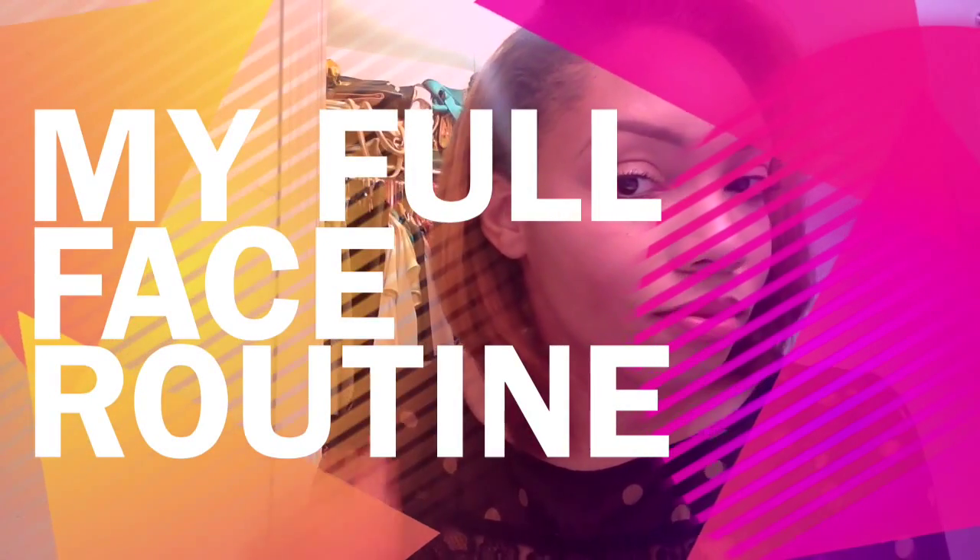Hi guys! Welcome to my channel. I'm Foxy Light. This is my full face routine.